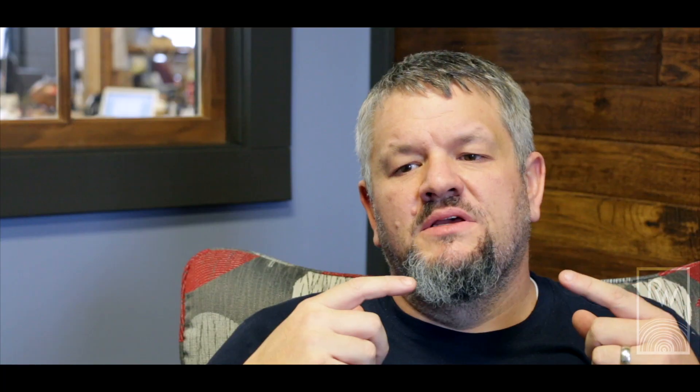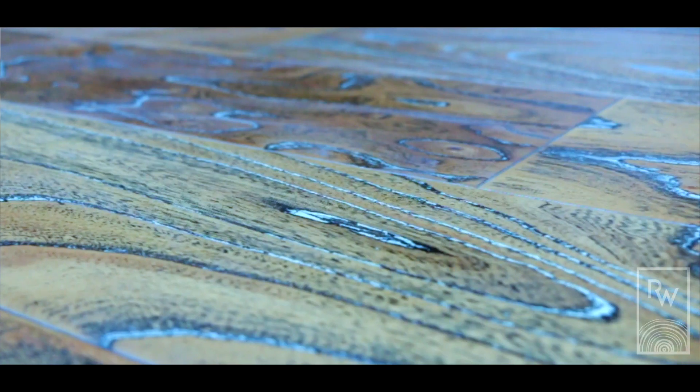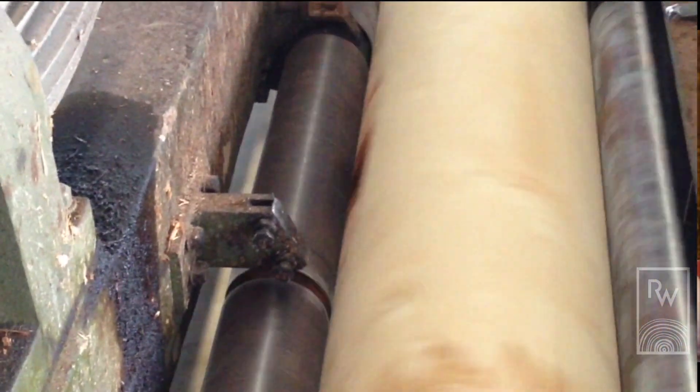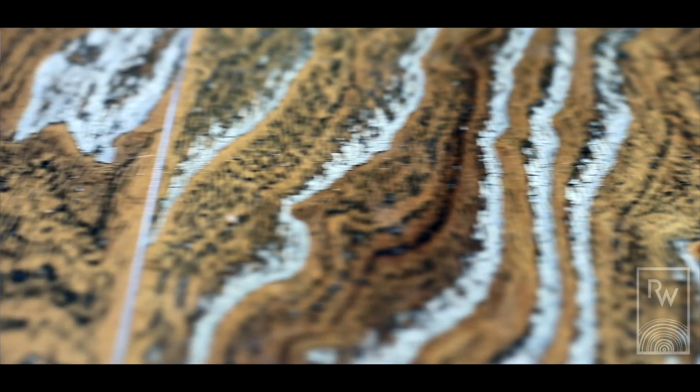One of the things that's interesting about elm is when it's cut normally, it has a really wild grain pattern. But we saw some veneers that had been rotary peeled — almost like peeling a paper towel off a paper towel roll. When they were cut in that fashion, they were incredibly unique, almost like the grain just spilled out onto the veneers. It looked like a glass of spilled milk.